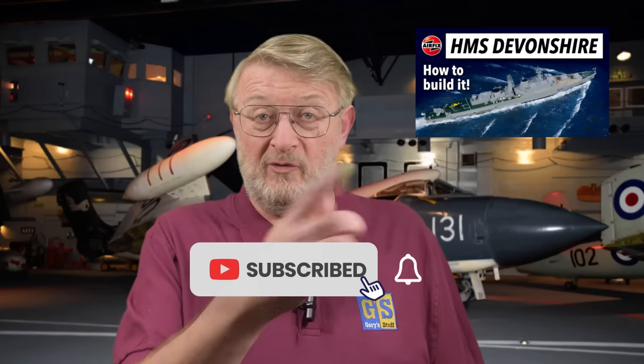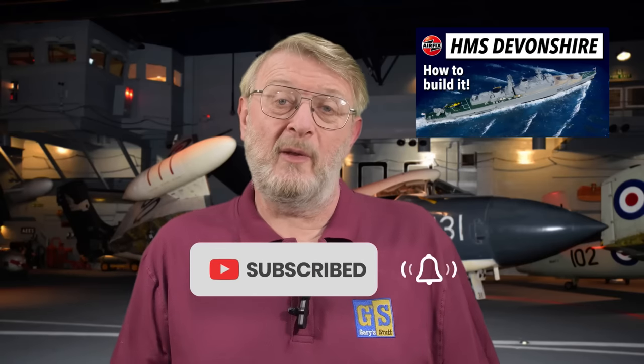The best way to know when that comes out is to subscribe to the channel, hit the bell, and you'll be notified of all my new content as it is published. Anything you see on my channel, please do give it the old imperial thumbs up on the like button below.